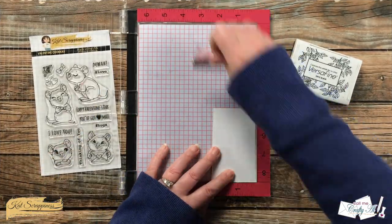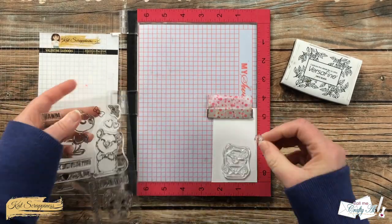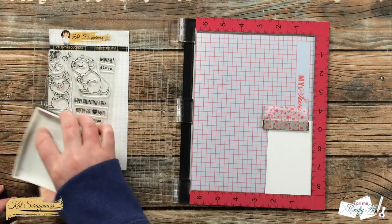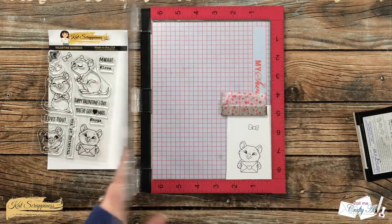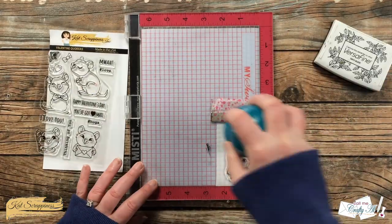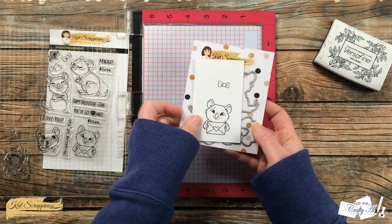Once that was all ready to go I brought in my Misti and my VersaFine Onyx Black and I'm going to stamp the quokka that has the little heart envelope and the bow — I thought that might be a fun detail to add. Because I'm using Strathmore Bristol Smooth, which has a little texture, and these are new stamps, I did ink each of these up and stamp it twice. Once I had a nice crisp image I took them off screen with the coordinating dies and cut them out.